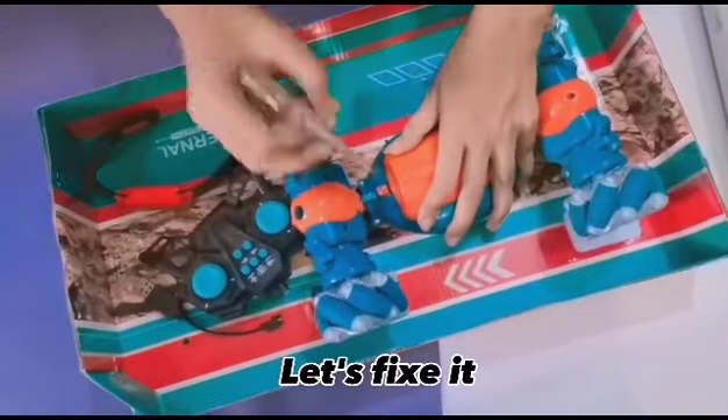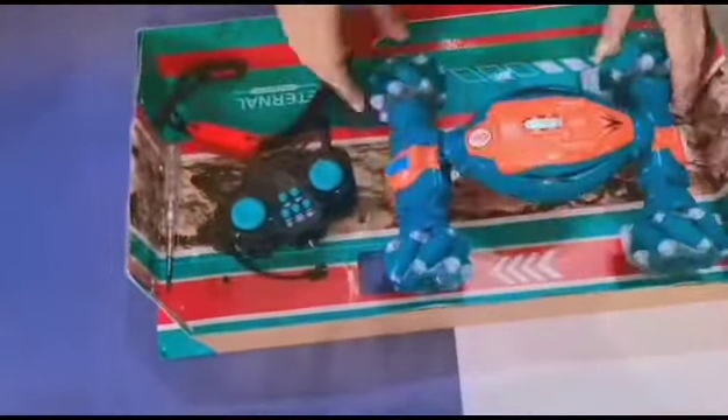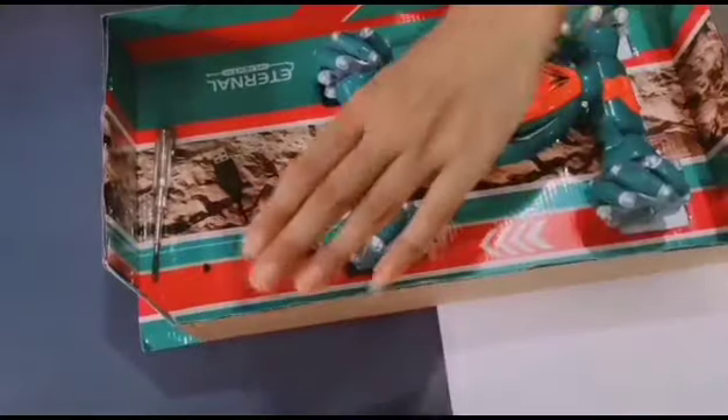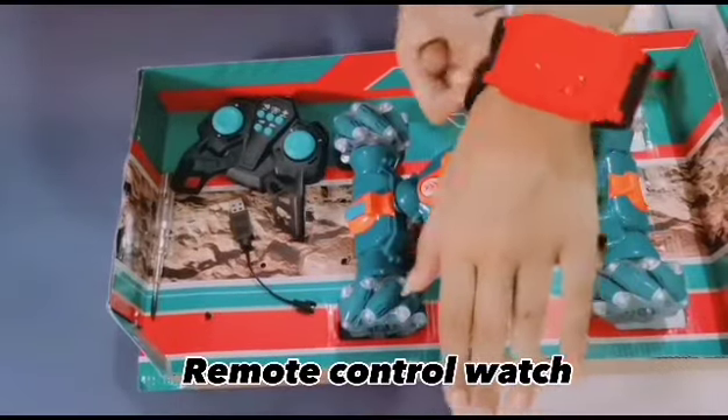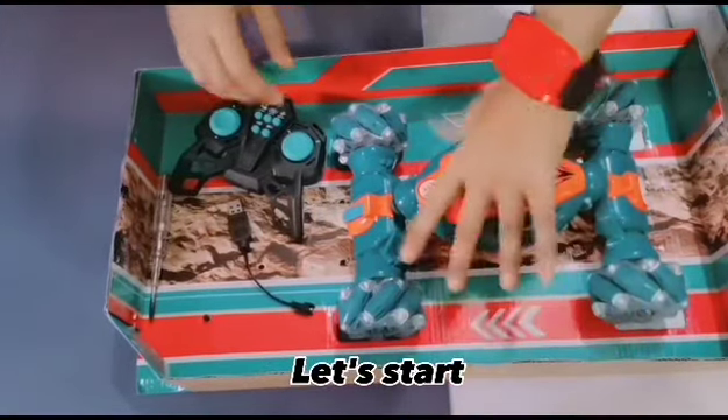Let's fix it. This is the remote control watch — it's so easy and cool. Let's start.